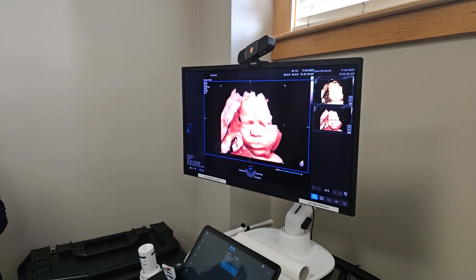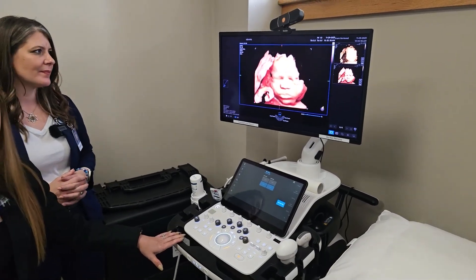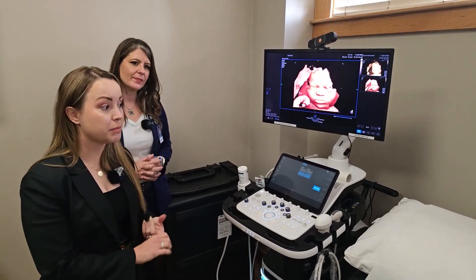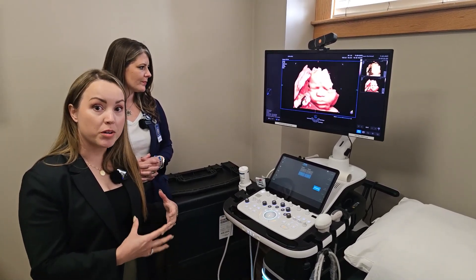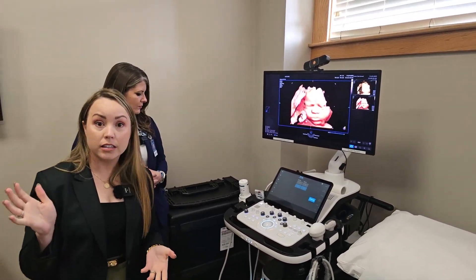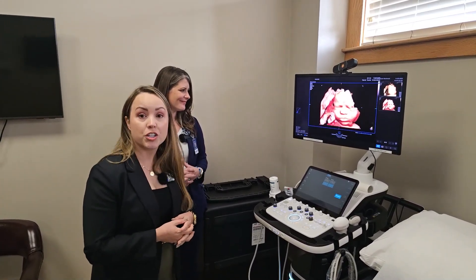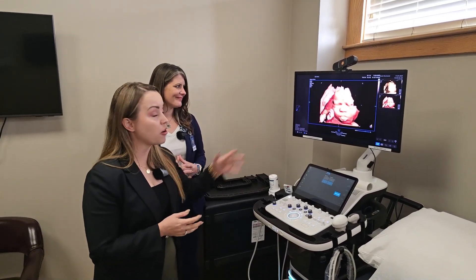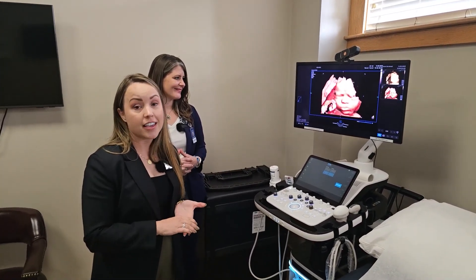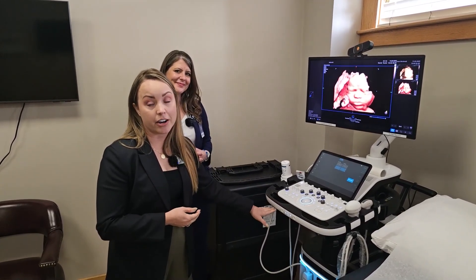This is the Hera W10 Elite Ultrasound System, which is more set up for women's health applications. It can be found in MFM — maternal fetal medicine — facilities that specialize in high-end OB-GYN exams, on hospital OB units for mothers getting exams before delivery, and in OB-GYN facilities. From before moms even get pregnant through after pregnancy, you can evaluate reproductive health right here on the Hera W10 Elite.